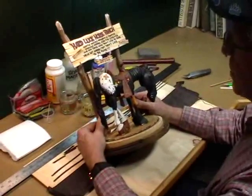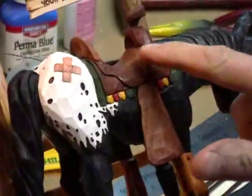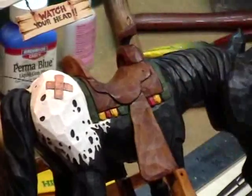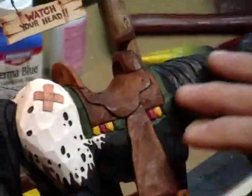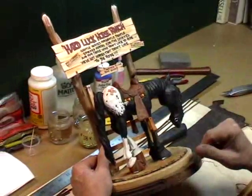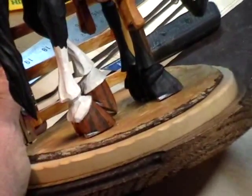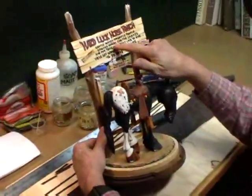I've kind of jumped the gun here and went ahead and painted the saddle and the blanket on the horse, and also the band-aid. I figured if you watch me paint the horse you can certainly paint that saddle and blanket and the other little odds and ends. So the horse is finished now as far as paint goes.